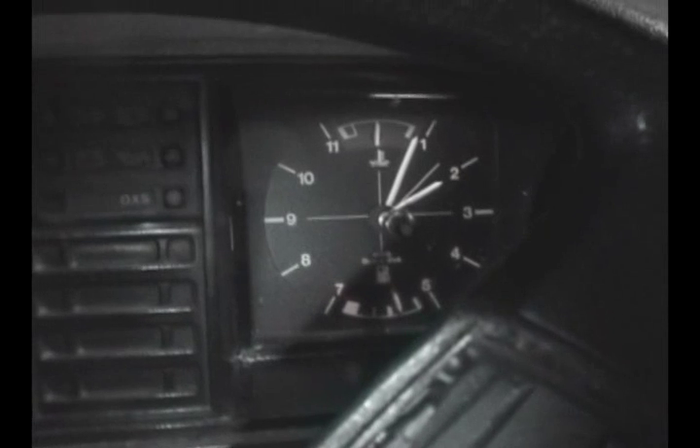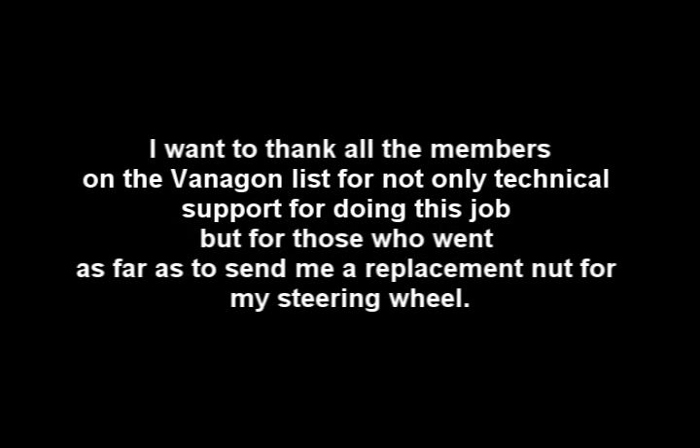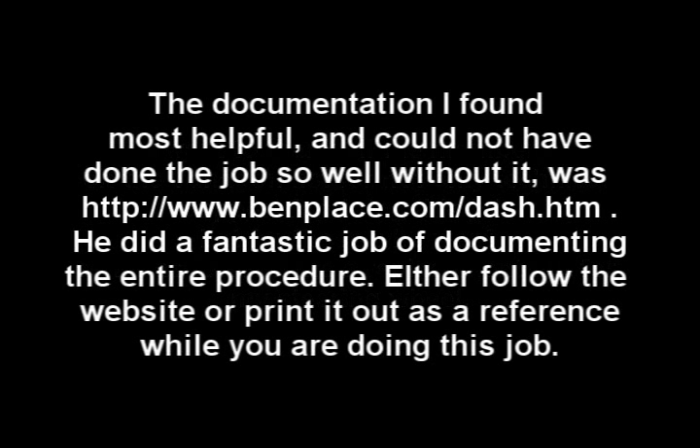Added a ton of coolant and we're coming out the top — bubbling out the top now. We're all set here. We've been idling for about 10 minutes. We're all set. And I'll see you guys next time.